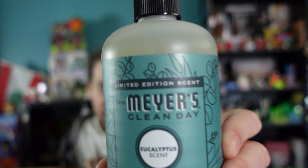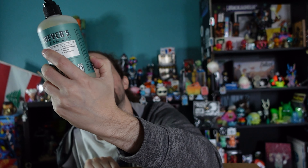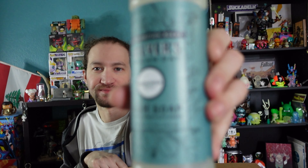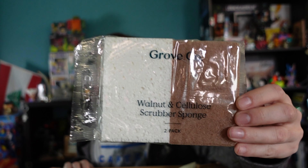This is the Mrs. Meyer's brand — one of the brands they carry. This is a limited edition scent: eucalyptus with olive oil and aloe. I am minorly allergic to aloe vera so we'll see how it goes — I'll switch brands if needed. Same limited edition scent on this one too. Smelling it — yeah, it's very eucalyptus, very clean, like a really good fresh scent.